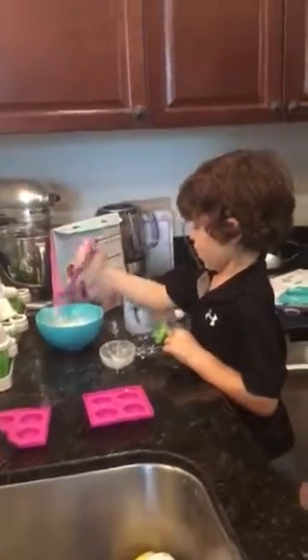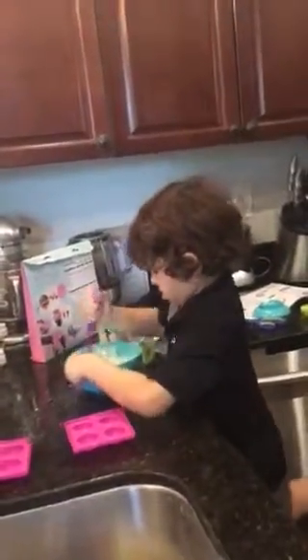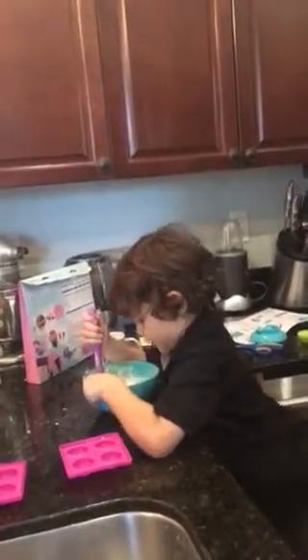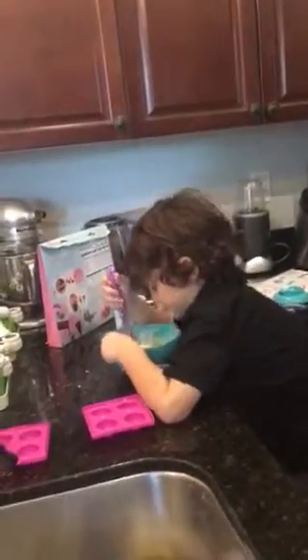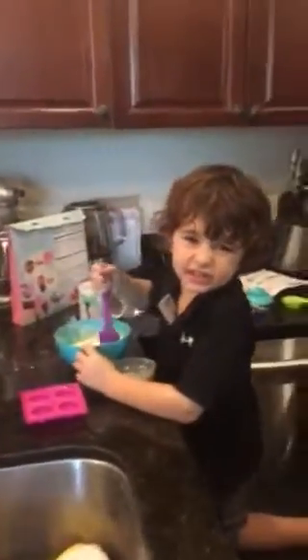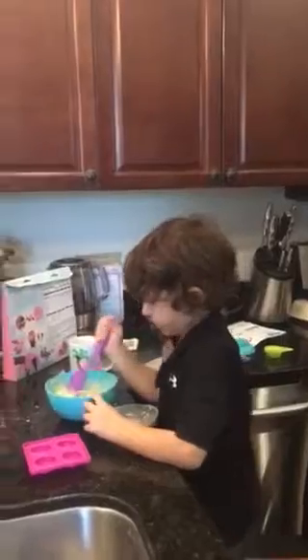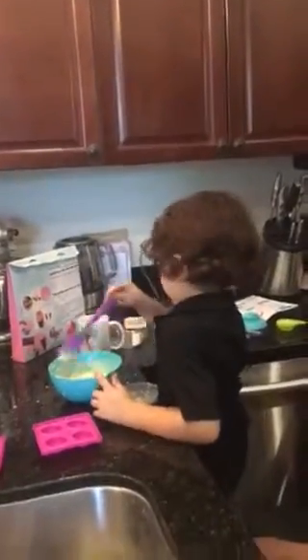Drop drop drop. Oh my — Mom, help me. Can I taste it again, guys? Remember when I — can I do it? Or is it raw egg? It's raw egg, but I'm going to do it when you put the bun on.